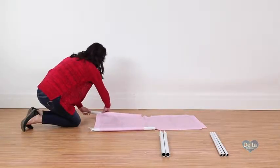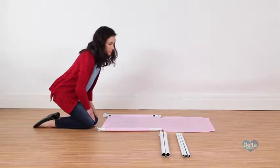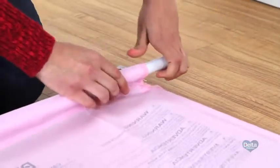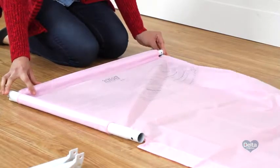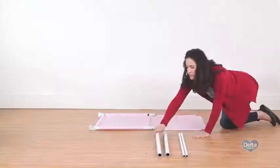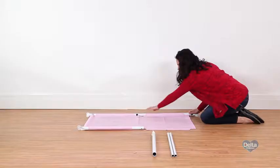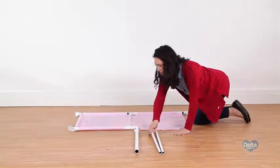Step two: insert one crossbar through the fabric tunnel and into the holes on each one of the male bars. Twist one of the male bars to easily slide the crossbar in. Step three: slide one female bar through the fabric tunnel and connect it to the male bar.